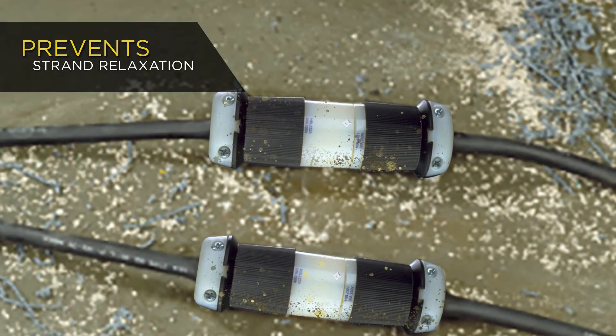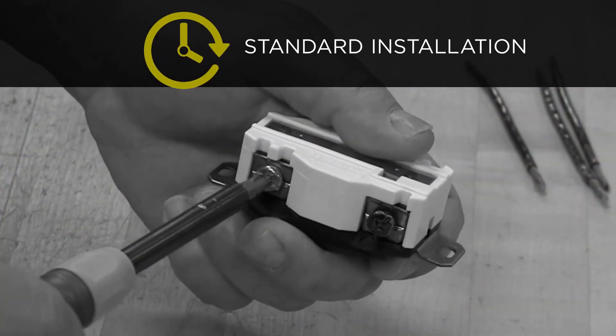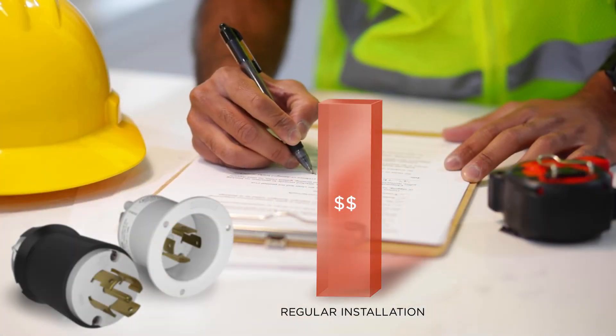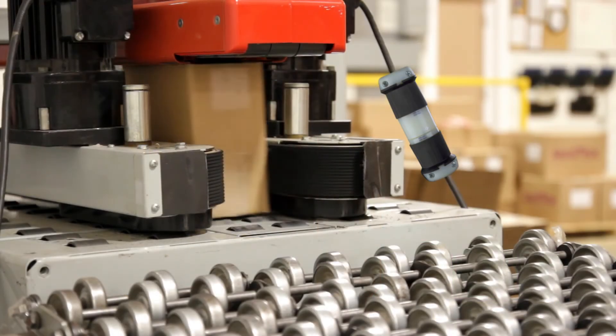With standard device installations taking well over a minute, these devices take just 10 seconds. That kind of time savings translates into major cost reductions over large-scale projects with hundreds of installations.